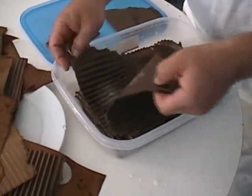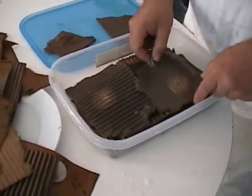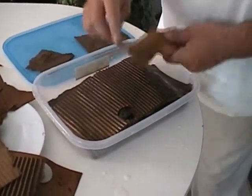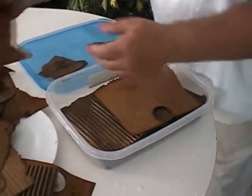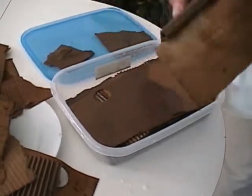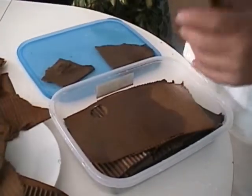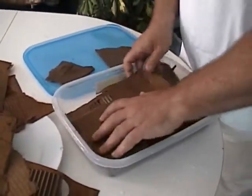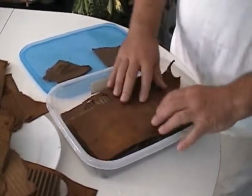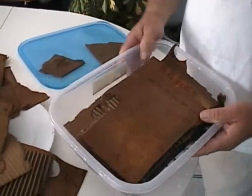I can even pull these apart because the mycelium — you can see — is going right through the cardboard. Always expose the corrugations; you lay others on top of it, but it's important that you expose the corrugations. There we have a mycelial tower. Now I'll just put a little water in the bottom to ensure it doesn't dry out.